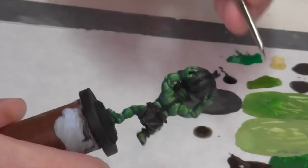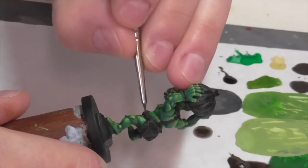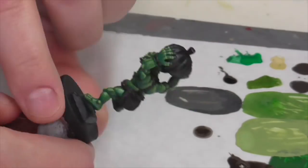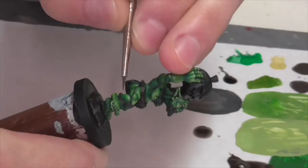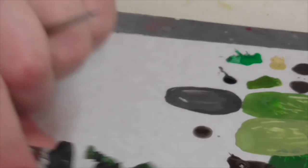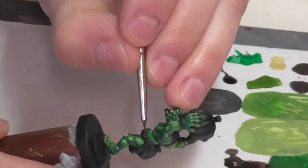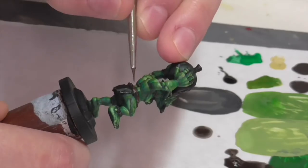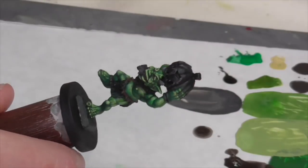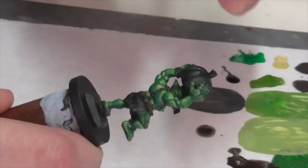Now I'm going to do his leather belt. It doesn't really show all that much because he's got all these studs on it, but it is visible enough that you need to do something with it. I'm base coating it with German Camouflage Black Brown. I'm then going to highlight it first with a 50-50 mix of the German Camouflage Black Brown and some flat brown, followed by another layer of flat brown along the top, and then finally a mix of flat brown and Vallejo Khaki as a final bright edge highlight.